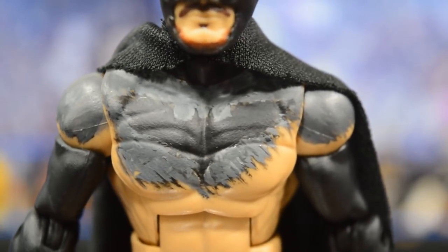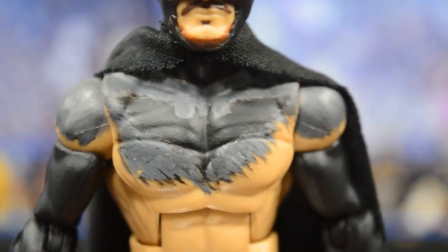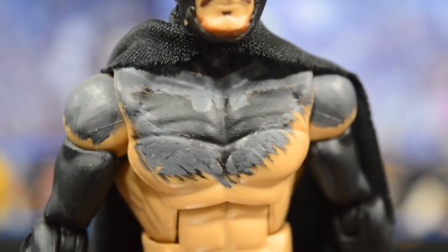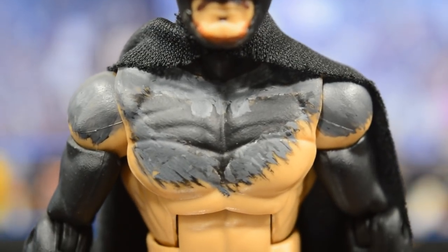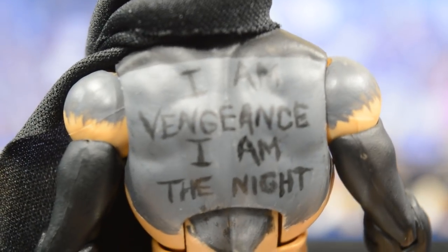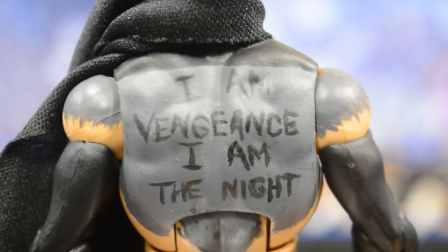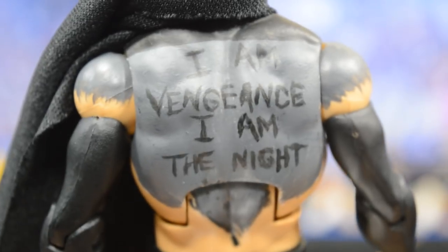Going down into the chest area, we have the infamous bat logo on his chest. I wanted to do a gray background with a black mesh tone that looks kind of scratchy, because Finn Balor's demon paint usually isn't perfect — that's the etched-in effect I was going for. I continued the gray on the shoulders, and on the back it says 'I am vengeance, I am the knight,' which is a famous Batman quote from the animated series. The black on the shoulders represents the cape coming down, with paint continued on the back of the shoulders in gray.